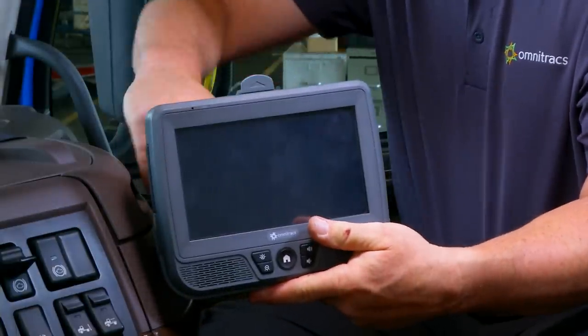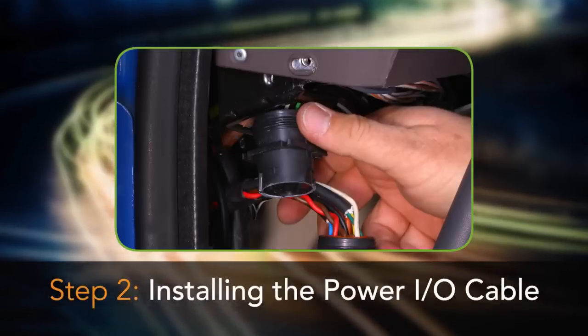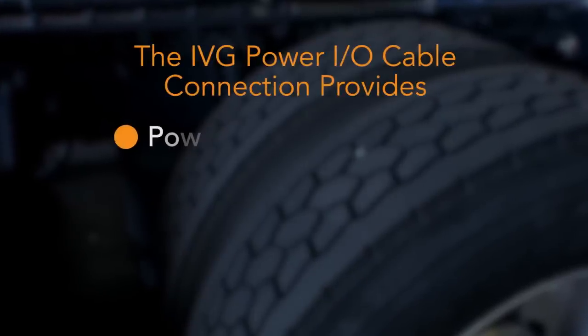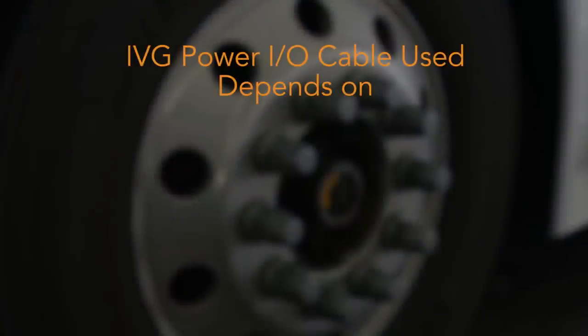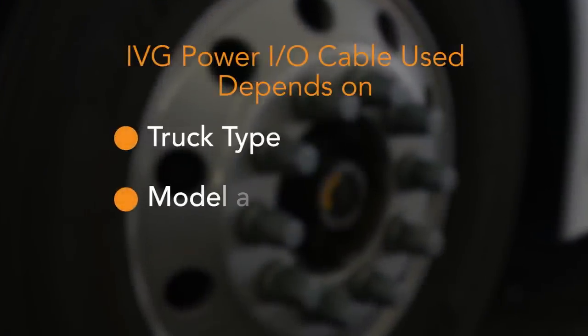Next, we'll install the IVG Power I.O. cable. The IVG Power I.O. cable connects to the truck's diagnostic connector to provide power, truck ignition information, and the necessary engine data for the IVG system. There are multiple IVG cables available depending on the truck type, model, and year.